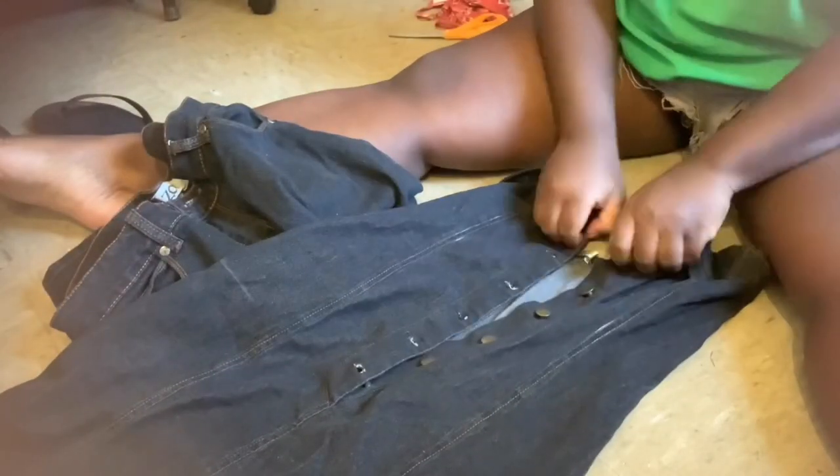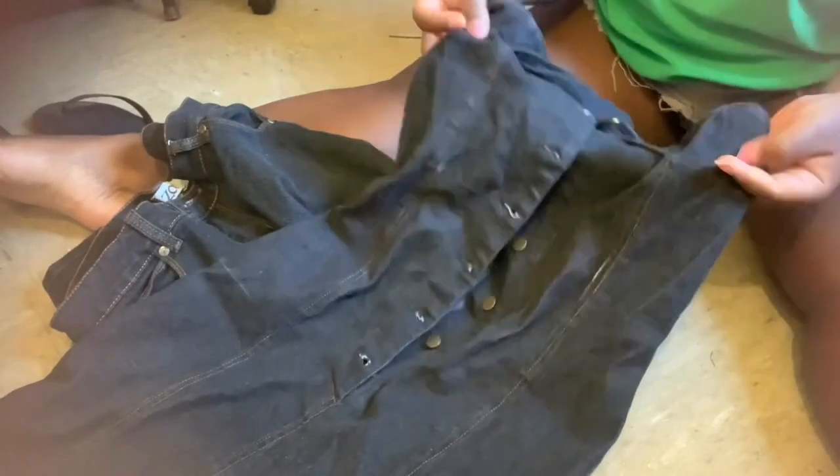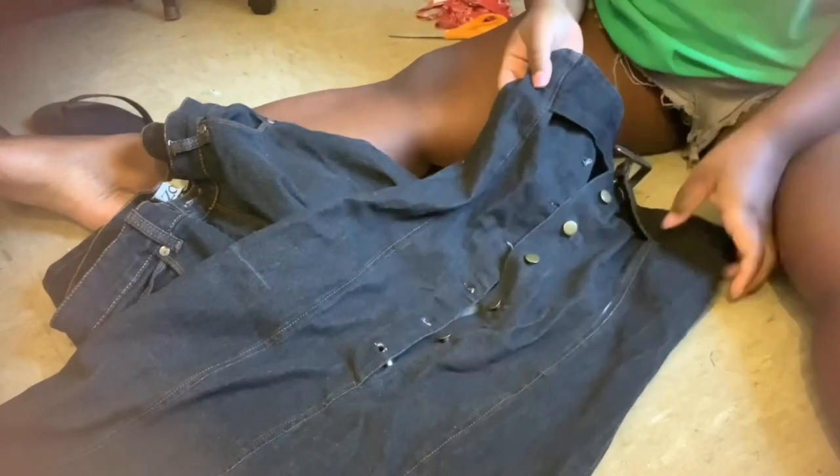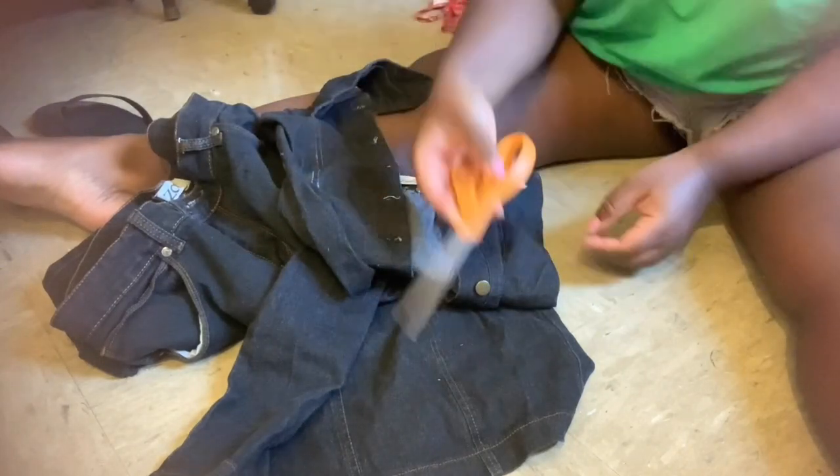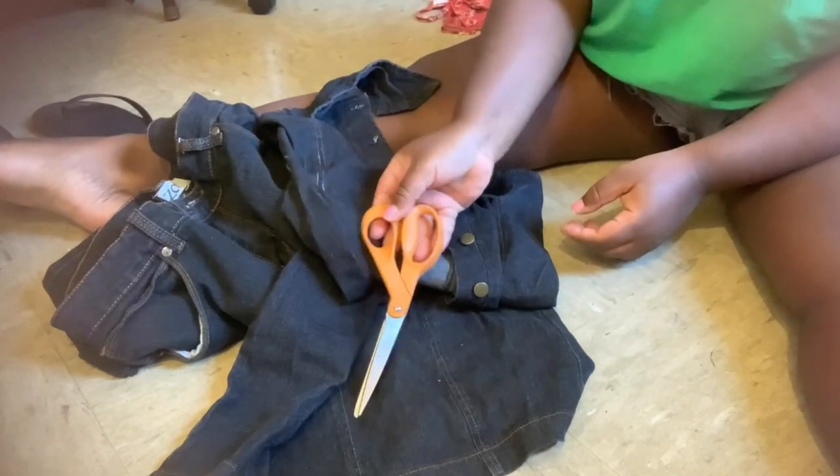I will be using this pair of denim jeans and also a denim dress that does not fit me at all — I wanted to make something out of it. I feel like the jeans and the dress together are enough fabric. Guys, try to have enough fabric or use a large pair of pants so it could be enough fabric for you.